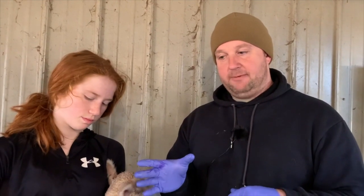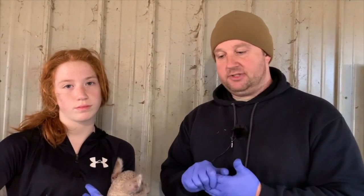At this point we're just leaving baby and mom alone. Mom is getting at least one flake per head per day of good quality hay, at least two pounds of good grain at at least 12% protein, and plenty of fresh water.